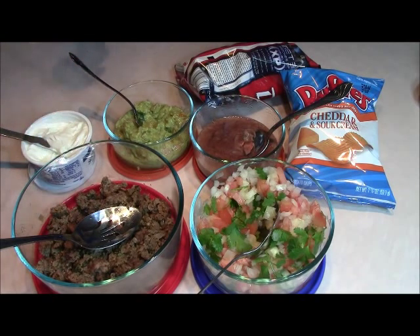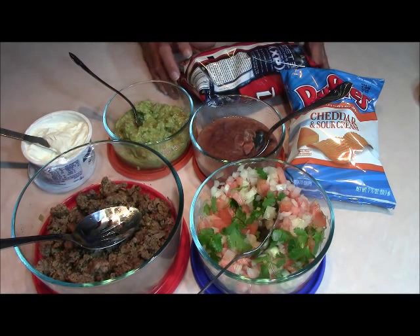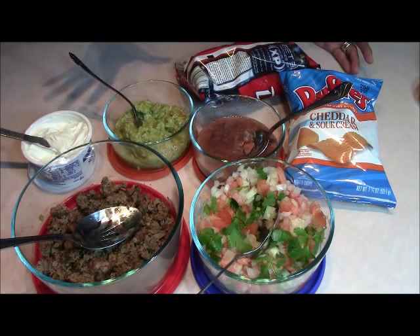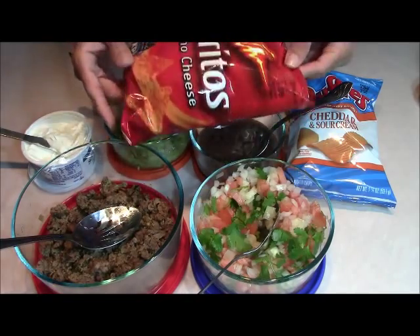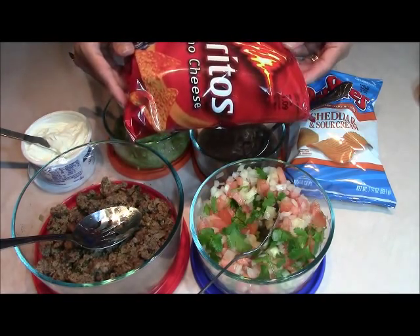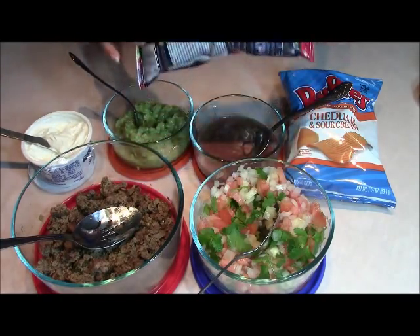And you can trade this out for carne asada or chicken. This is truly one of these little party-type meals because what you can do is just make all your toppings, put everything in the fridge, and then whip it out and put it on the table if you're having a party. You just get these small bags of chips. This one happened to be Doritos, but it doesn't have to be a name brand. These are corn tortilla chips.